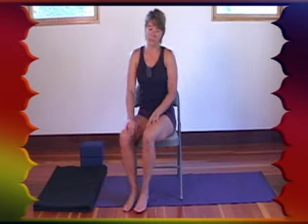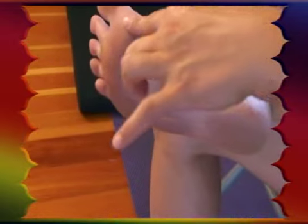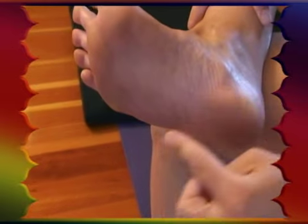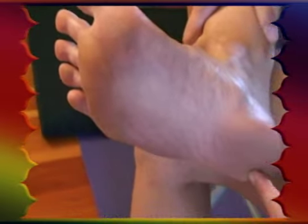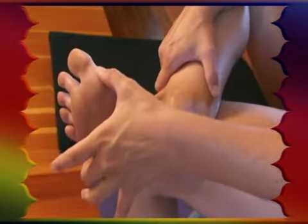In yoga, we speak of having four corners in the feet. Each corner is created equal. There's the mound underneath your large toe, the inside of your heel, the mound underneath your small toe, and the outside of your heel. I want you to bring awareness to those four corners.